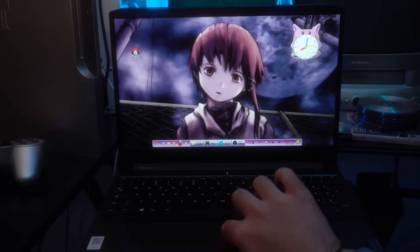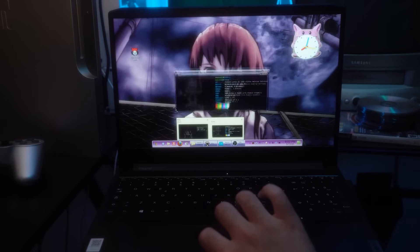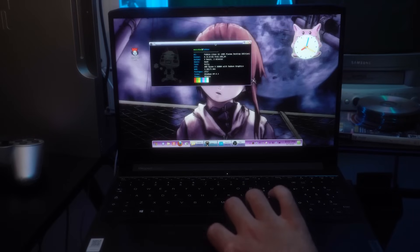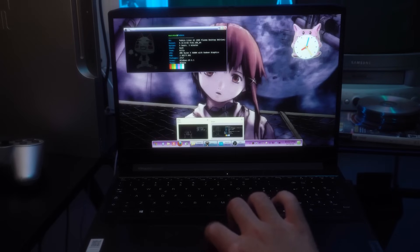And here it is — my laptop looking super cool with that WebCore customization. The battery now lasts up to 6 hours when I'm just doing web browsing at low brightness. I also decided to put the screen from 120Hz down to 60Hz to save even more battery life.